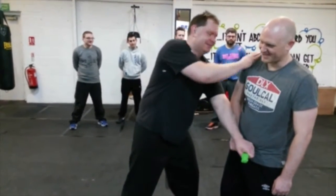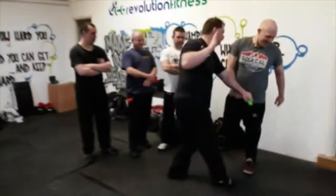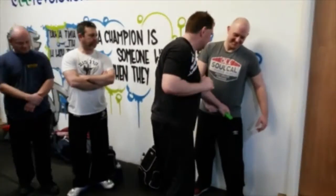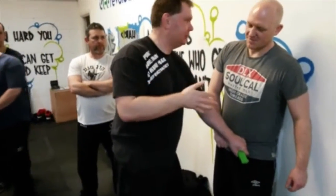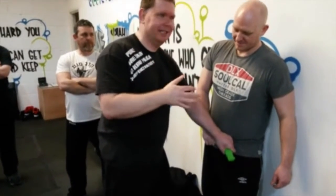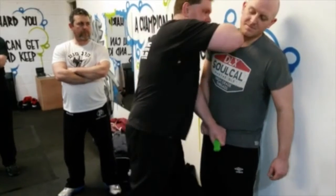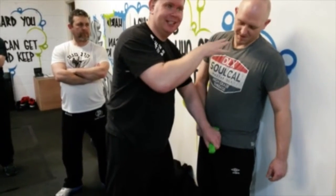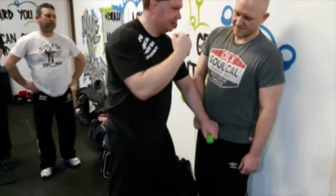So it looks like I've got a good bit of wall there, so I'm just going to run. In an urban environment, there will hopefully be a pillar or a junction box or a wall or a car or whatever. So I can bang him up against that. I can keep striking until I feel he's loose. I don't want to be grappling with a gun with somebody who's got their full strength.